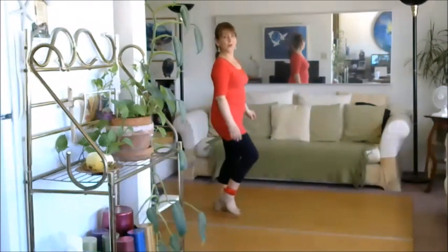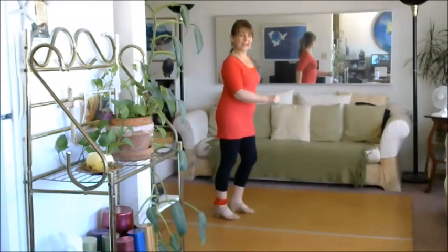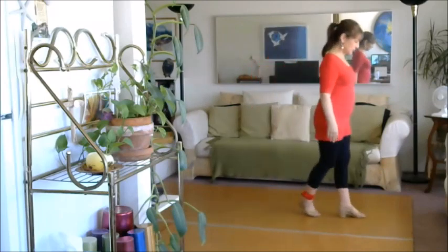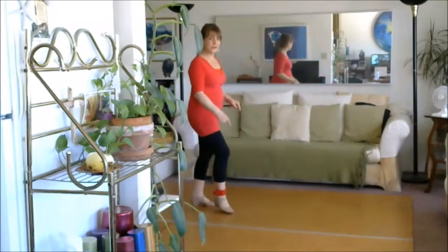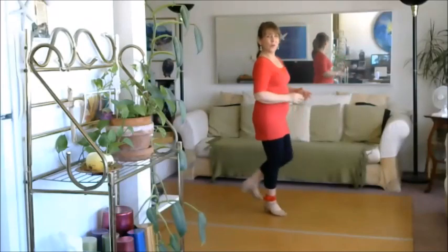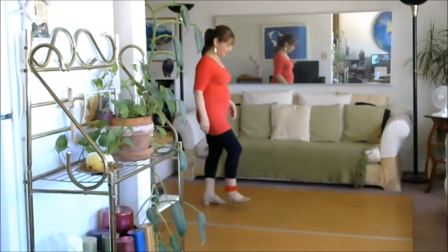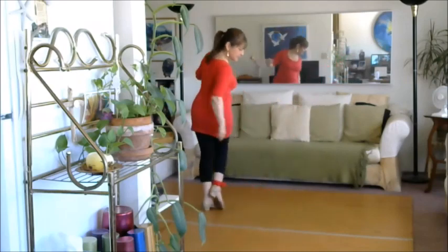Six, here we go. One two three four five six seven and eight, one two three up four five six seven eight, one two three four five six seven and eight, one two three four five six seven eight, one two three four five six seven and eight, coming into this right foot, one two three and four five six.